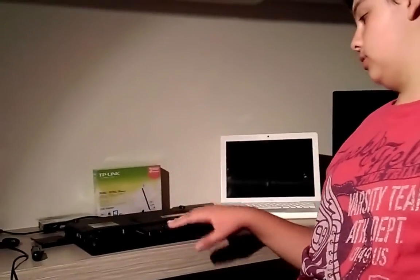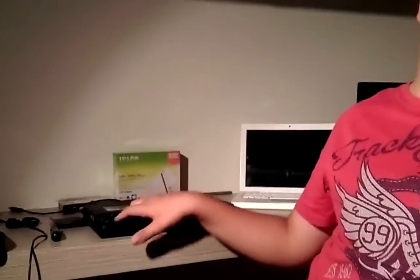Hey guys, what's going on? It's RodionGamer here, and today we're going to be installing this WD 120GB laptop mechanical drive into this Toshiba laptop, then installing Windows 10 Professional 64-bit.